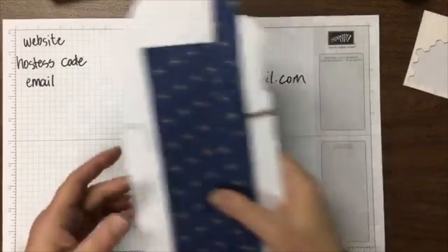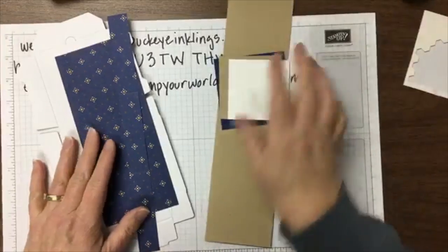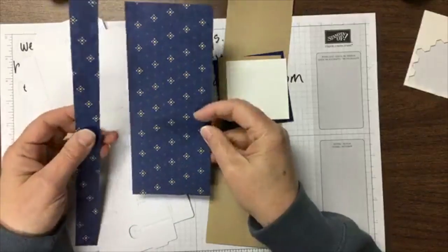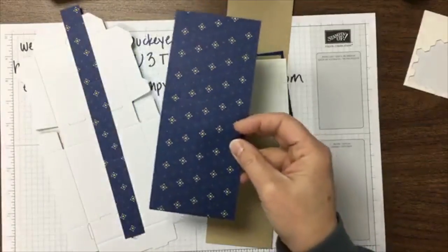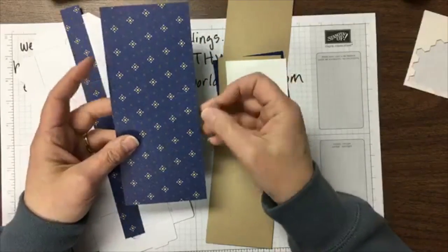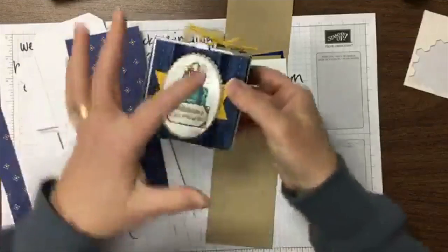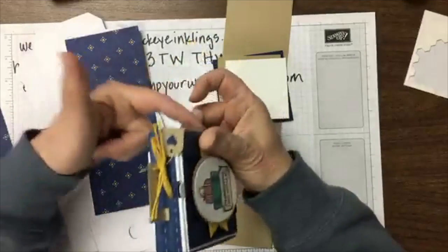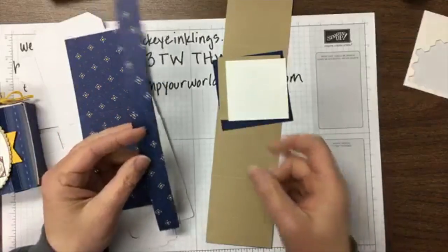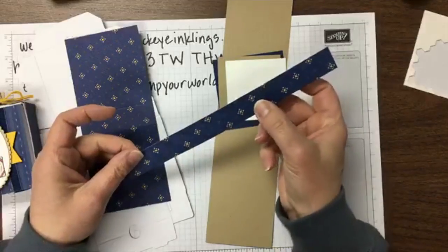There are a few pieces you pretty much have to have, and the rest is decoration. We'll concentrate on the structure of the box first. The designer paper measures 3 and 3/8 by 8 inches, scored at 3 and 1/2 and 4 and 1/2. Then there's one skinny piece that wraps the width of the case — that piece is 7/8 by 10 and 5/8 inches, also scored twice at 3 and 1/2 and 7 and 1/8.